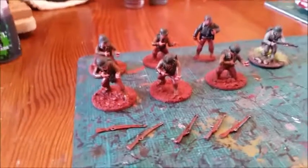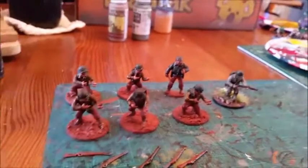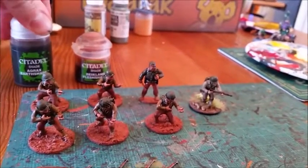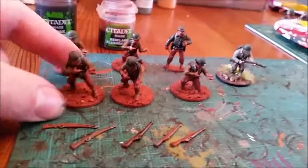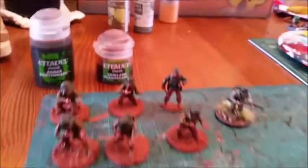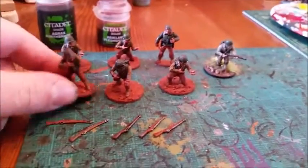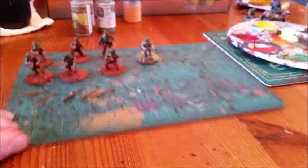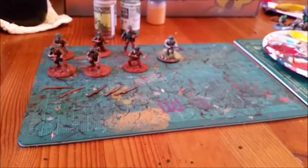The wash is on now. Just a quick note: I used Reikland Flesh wash for the skin, Agrax Earthshade for most of the brown parts and webbing, and then a little bit of Camo Shade for the green bits. That's pretty much it — now it's going to dry and then we'll come back to do the highlights, finish off the basing, and that squad will be done, including possibly General Patton.